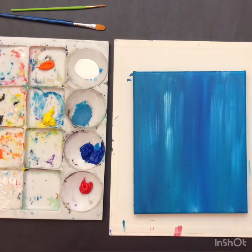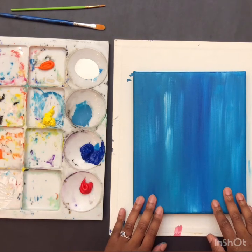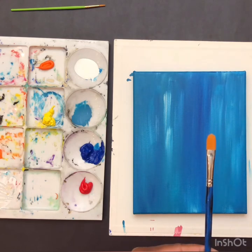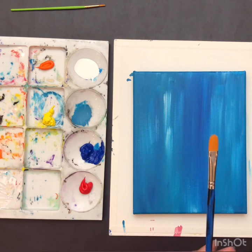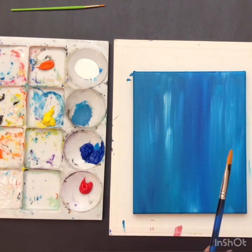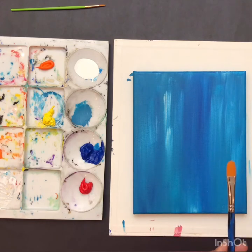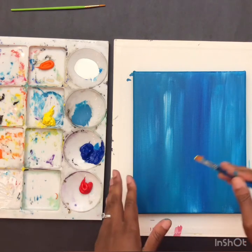Hey everyone, I am back and the background is dry. Now we are going to use a smaller filbert brush to create the guitar. For the guitar colors, I am going to be blending warm colors - yellow, orange, and red. A key pro tip: start off with your lightest color when adding details, because if you mess up you can always paint over it. Always start with your brightest color so that if you make a mistake, you can always fix it.